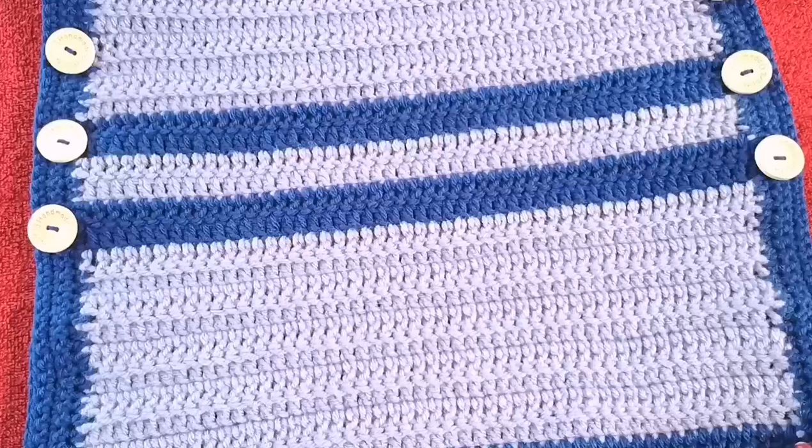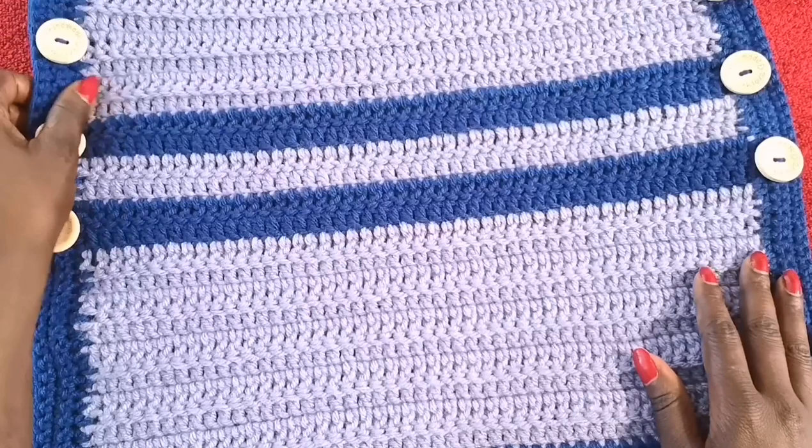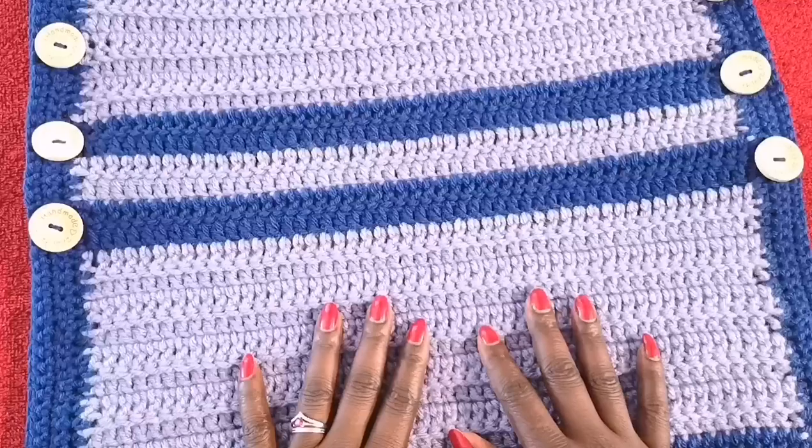I'm going to show you guys how to make these in a very simple sample size so you can learn how to do this. Whether you're making gifts or making them to sell to your clients, this is hopefully an inspiration for you to do more baby stuff. Alright, let's get started.